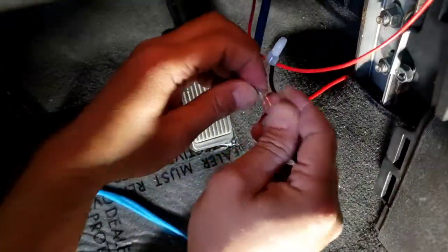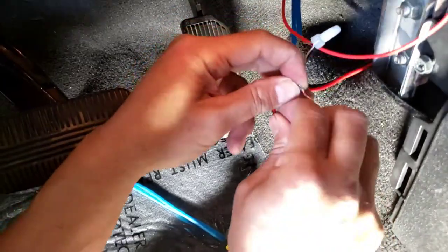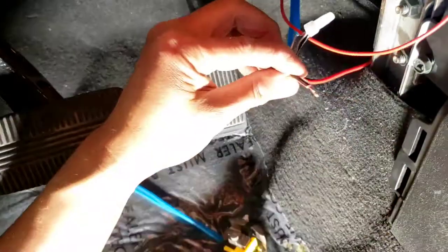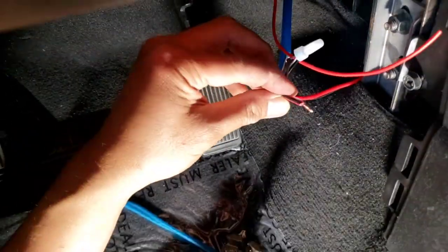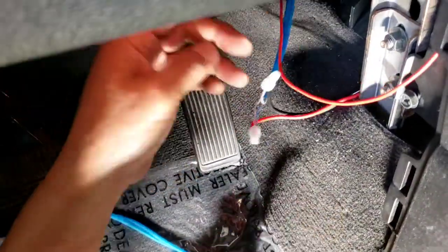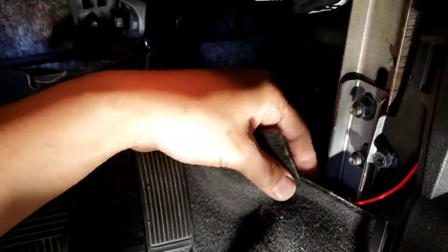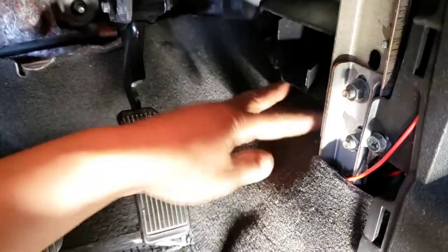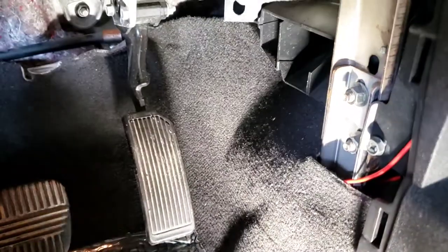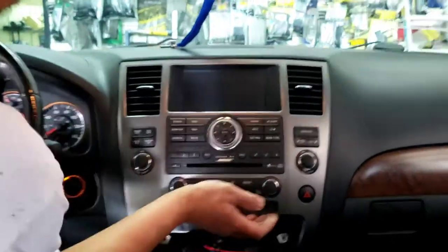Now the other side which is the positive of the RCA jack - which is to the male - if you're using a tester and test it, crimp that for the positive. It's a little bit confusing because my RCA jack is a little short, that's why I couldn't really show everything the right way, but that's how it is. I'm gonna pull all my tools out. So now I'm gonna put everything back.